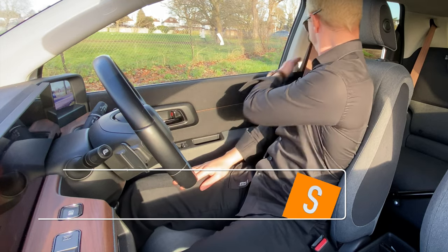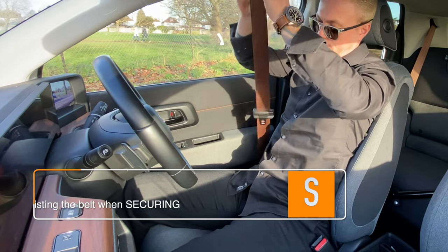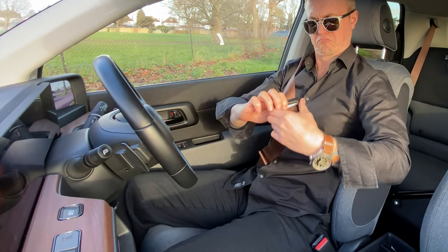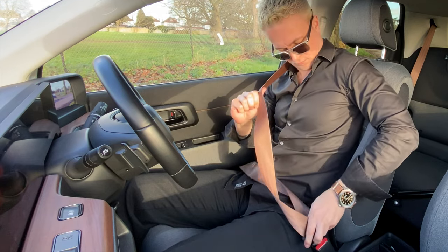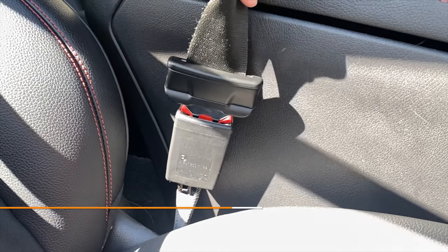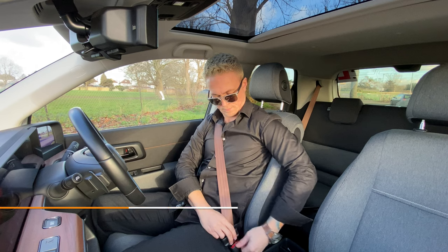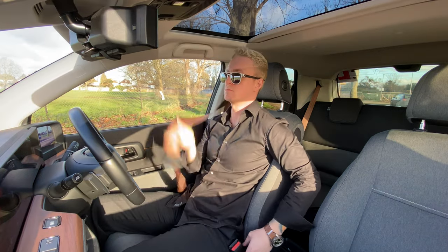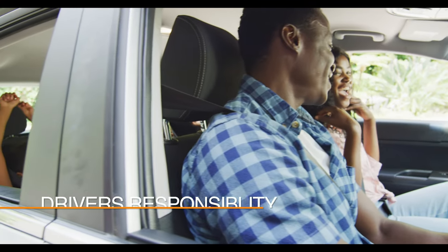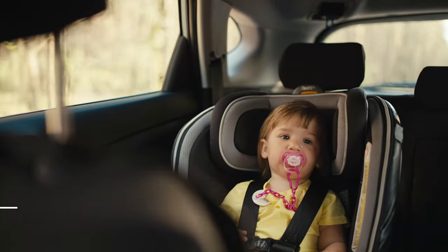Then fasten the seat belt as it is a legal requirement unless you are medically exempt. Using your left hand to apply the seat belt will reduce the risk of any twists, which could be dangerous in the event of an accident. Make sure to fully click the buckle into place and pull to make sure that it is secure. Holding and feeding the belt buckle back when releasing it will increase safety, as some buckles may snap back. It is the driver's responsibility to make sure that any passengers under the age of 14 have their seat belt securely fastened, including child seats.